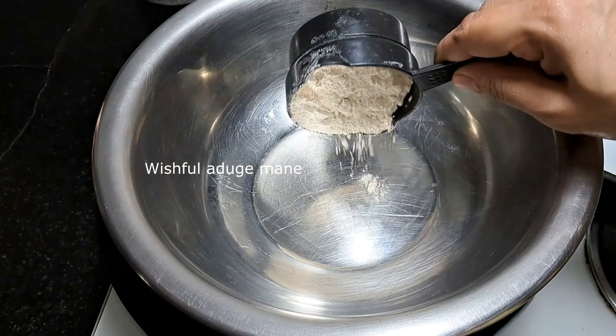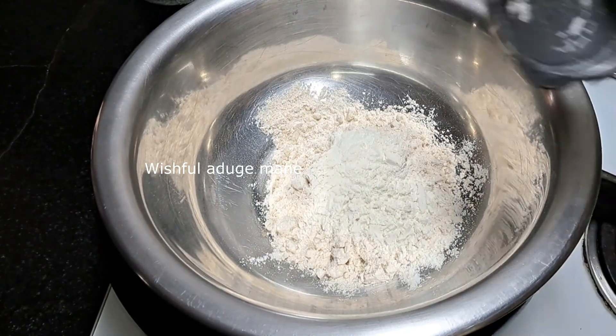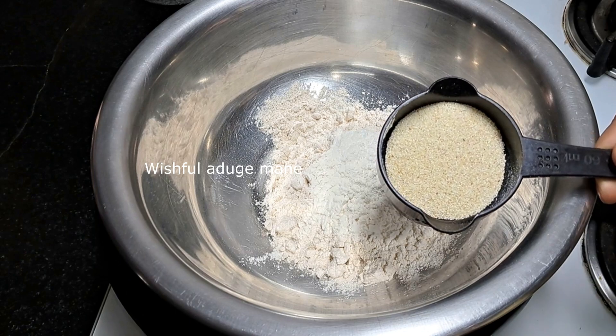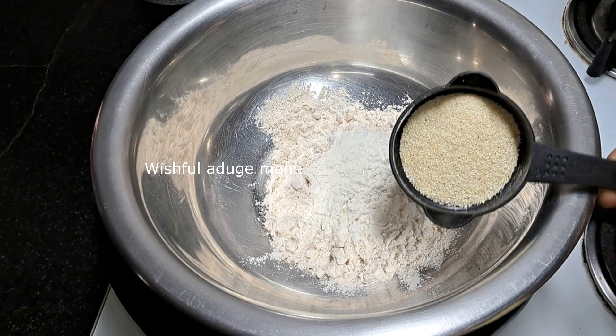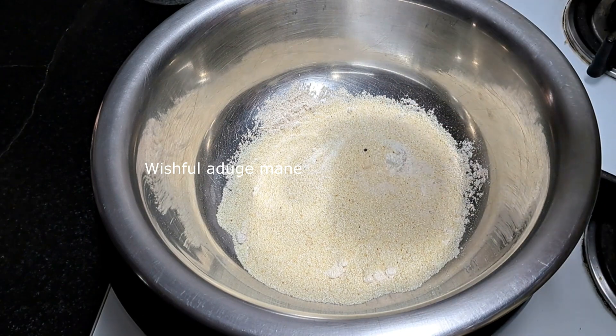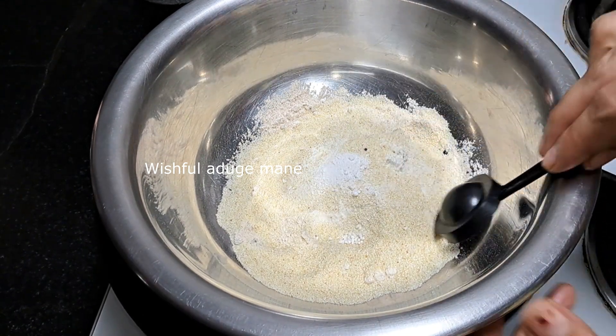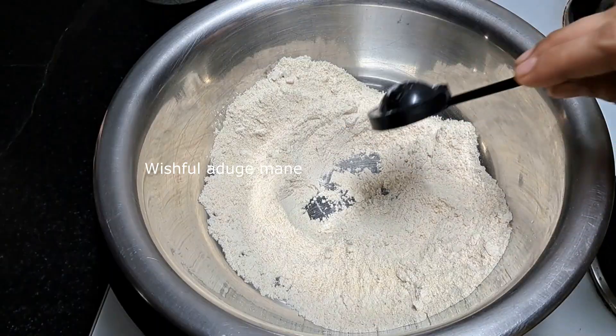We will make a good bowl. Add 3 spoons of maida and add 4 spoons of rave. Add 1 tablespoon of baking soda and mix it.